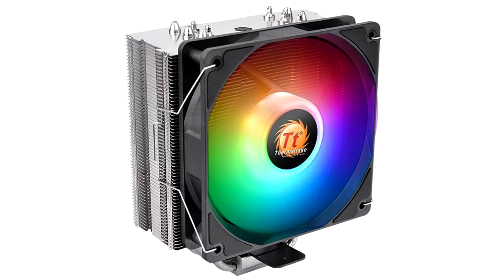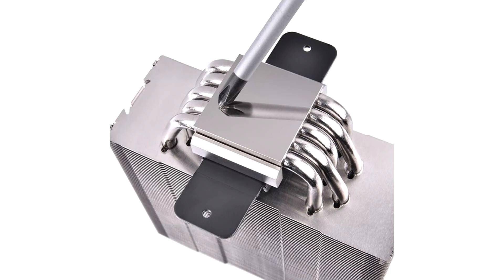Thermaltake today released to market the UX210 ARGB, a slim tower type CPU cooler. Designed for thermal loads of up to 150W, the cooler features a conventional design aluminium fin stack heat sink ventilated by a 120mm fan.